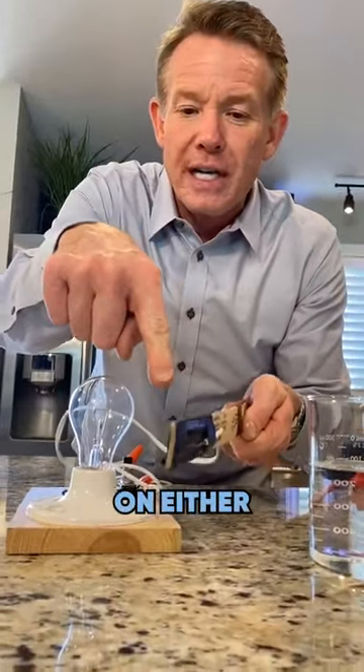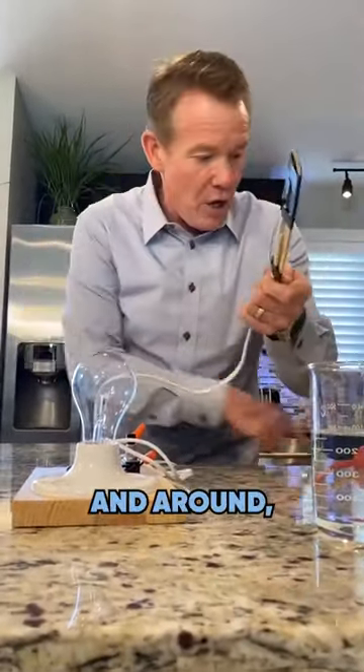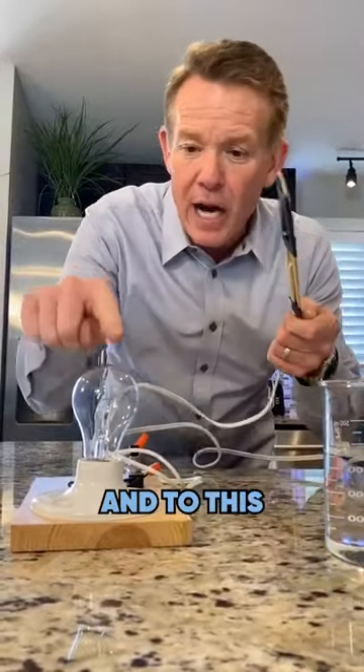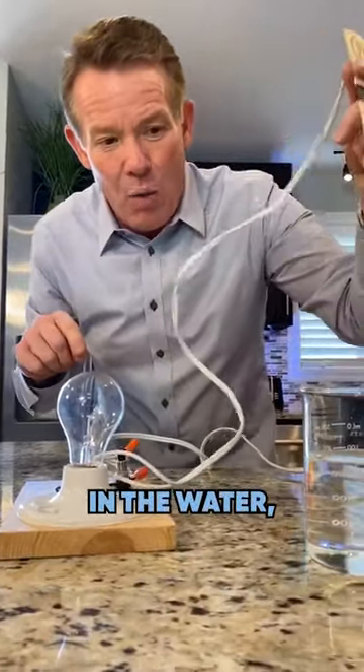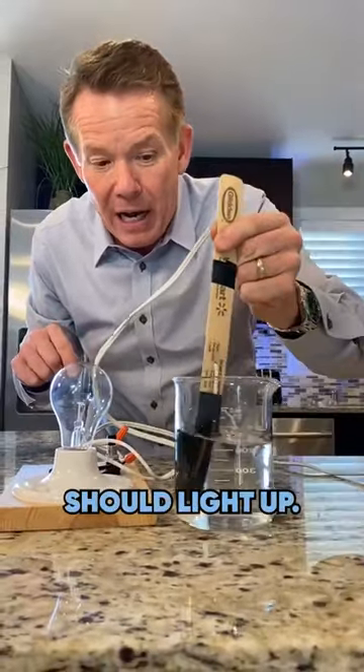I have two bare wires on either side of this. They come up and around, hooked to the electricity over here and to this light bulb. So when I turn it on like this and I put it down in the water, the light bulb should light up.